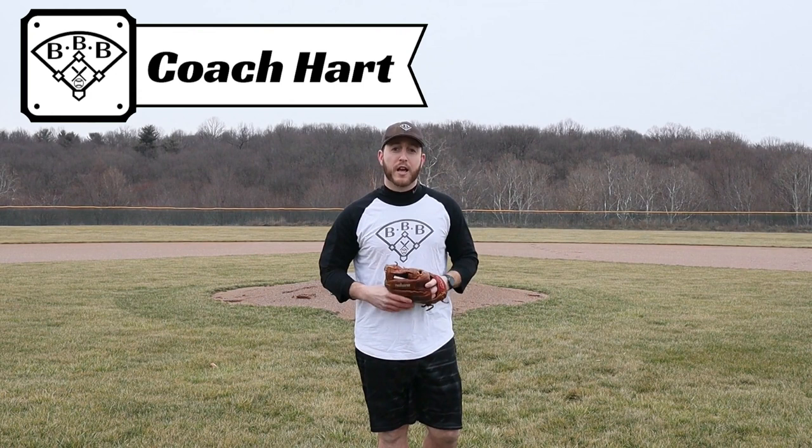Hey team, I'm Coach Hart, this is Building Better Baseball, and this is the best place for baseball education. If we've never met, then welcome to the team. If we've already met, then welcome back. I can't wait to teach you how to field your position as a pitcher, but make sure you stick around to the end because I always have a free PDF downloadable guide for you that you can take with you when this video is done. But for now, let's get into PFPs.